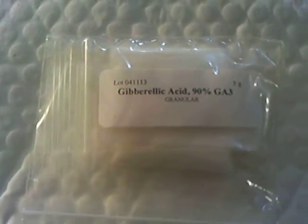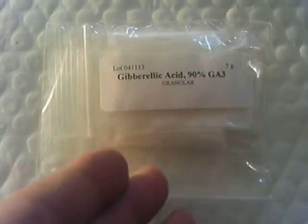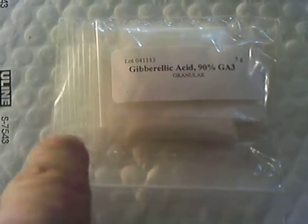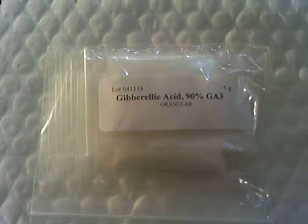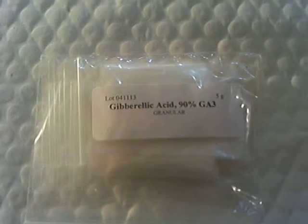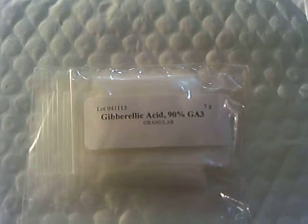This is just an update for the gibberellic acid. I hadn't updated it when I did the experiment back with the seed germination. I didn't have as good a luck with using this gibberellic acid versus when we were using orchids before — we just soaked a bunch of orchid bulbs and got our own.